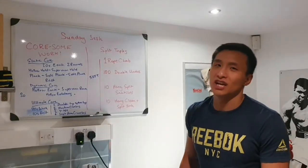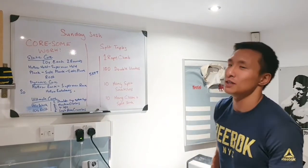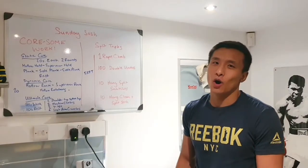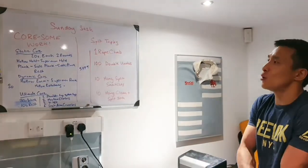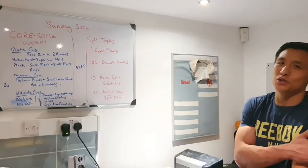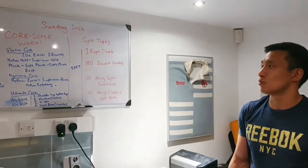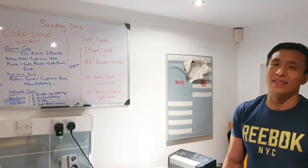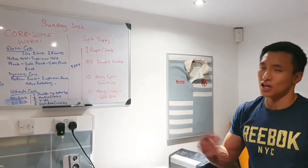The static core circuit: you're going to be doing 20 seconds at each station, and we're going to be doing this for two rounds. You're going to do 20 seconds of a hollow hold, straight into 20 seconds of a Superman hold, straight into 20 seconds of a plank, and then right into 20 seconds one side of a one-arm plank, then the other arm for another 20 seconds, and then 20 seconds of rest before going straight into it again.